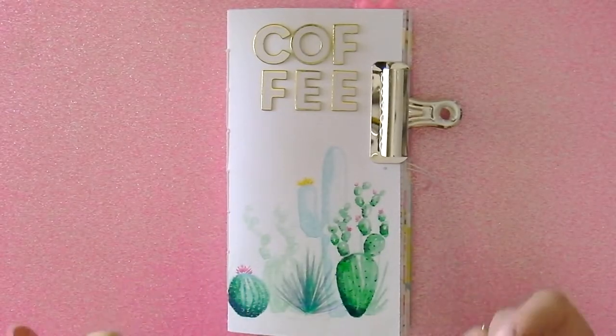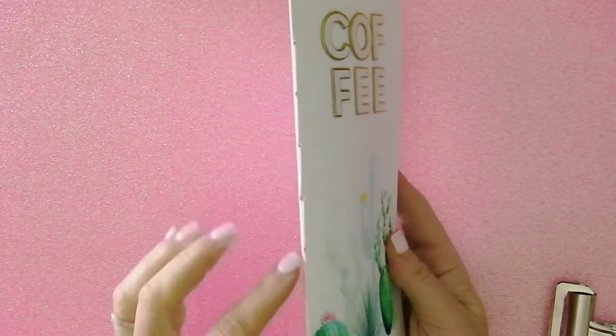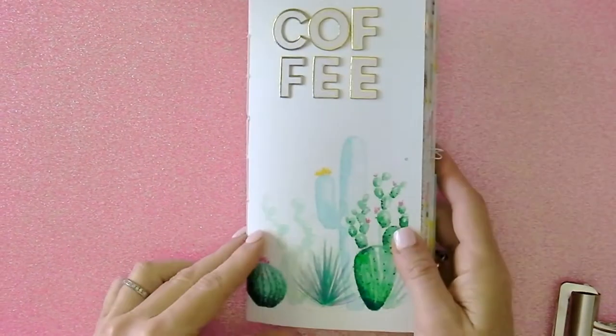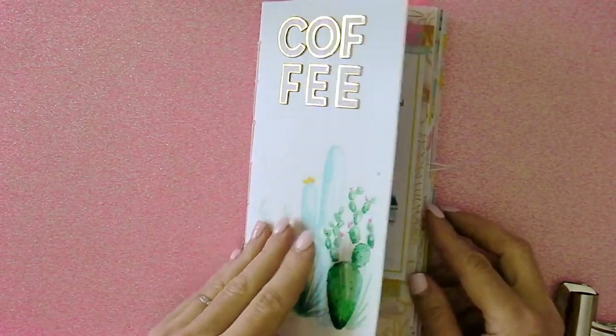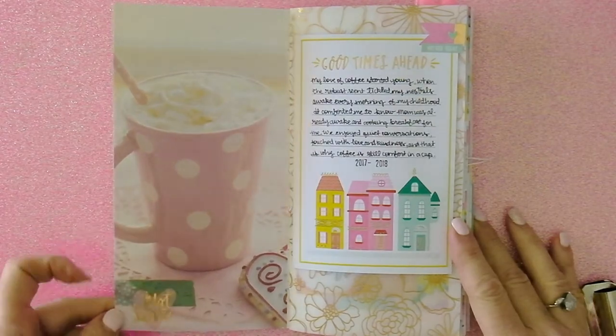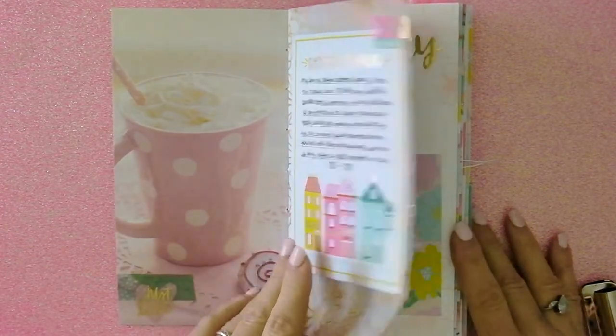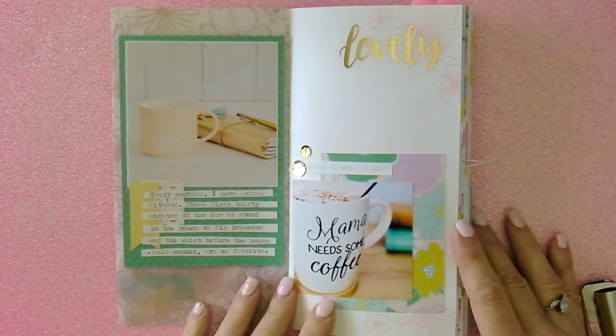Hello and welcome to another American Crafts design team project. I decided to make a traveler's notebook sized mini album — the same size as a standard traveler's notebook. I painted the outside with the Vicki Boutin watercolors. Here's the first page — I decided to do a full page photo and some journaling.